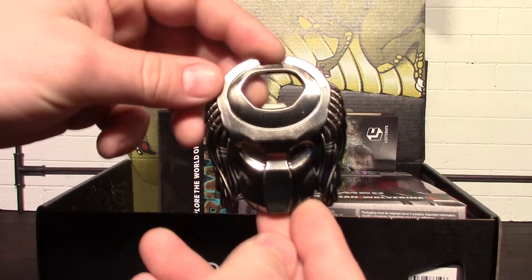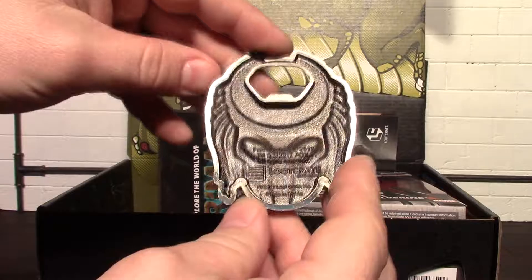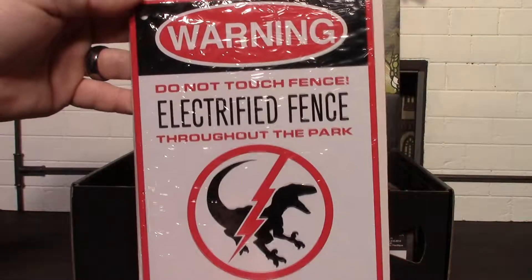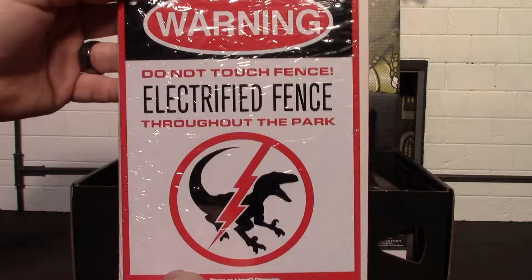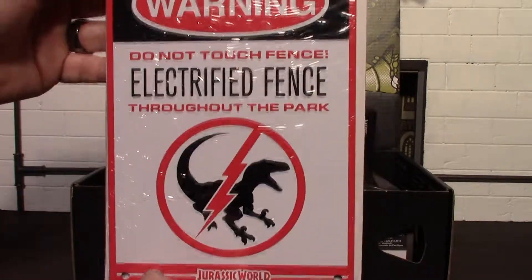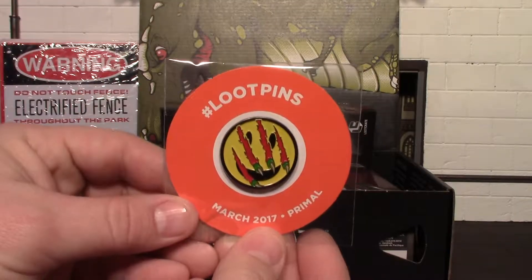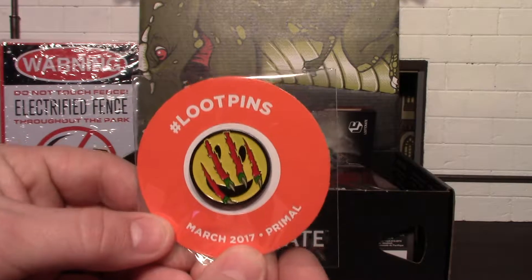Our box looks like it's going to be some kind of dinosaur. First we'll have a look at our shirt — it is Primal Rage, and I guess that is a character from Overwatch, a game I haven't played. But Primal Rage was also a game on Super Nintendo — just a fighting game between beasts. Pretty cool game, I remember I put a lot of hours in on that.